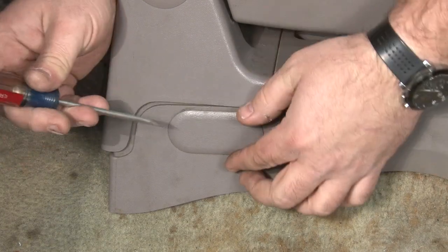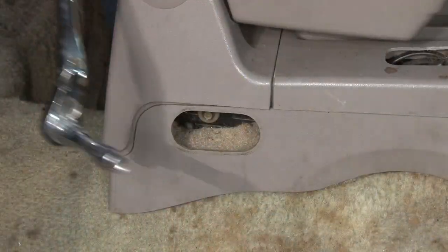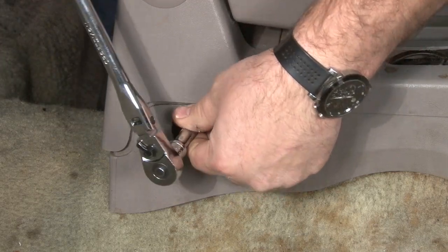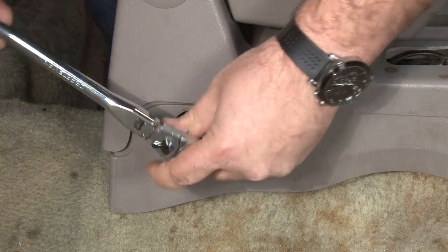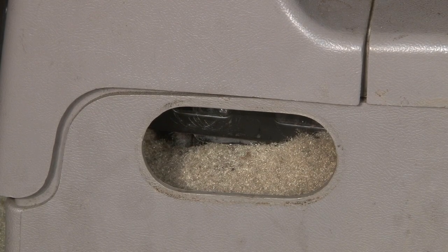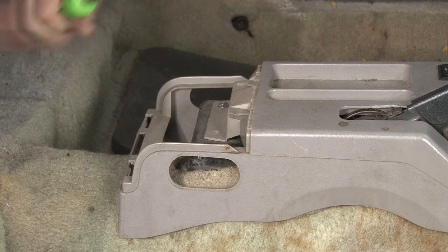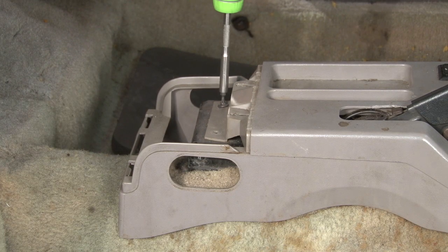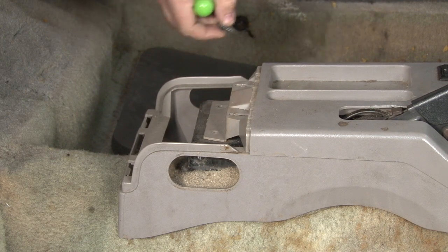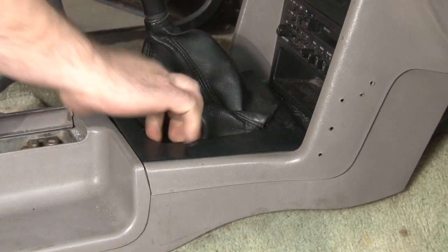Now we're going to remove the console storage bin. Pop off these little caps here and remove the nut inside. Do the same thing on the other side and release the storage bin. Now remove the rear screws for the console top plate. Now remove the shift boot — lift on the inside and pop the clips free.